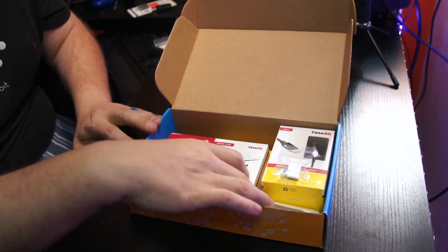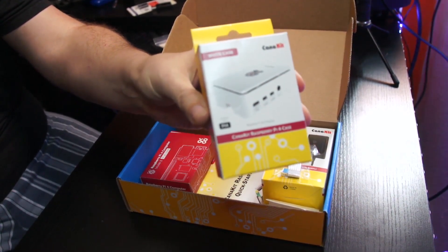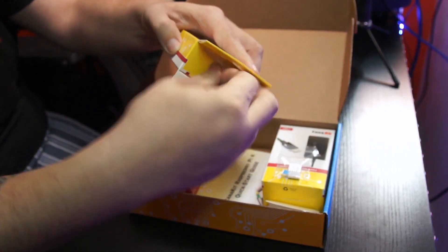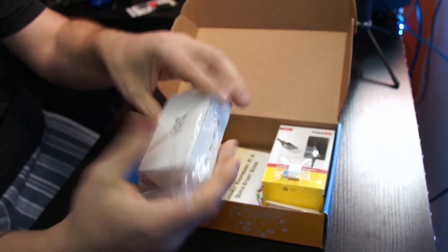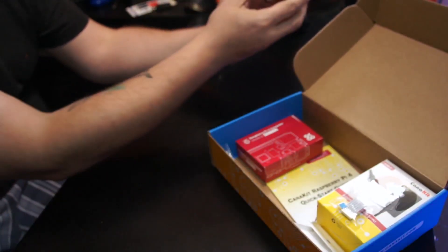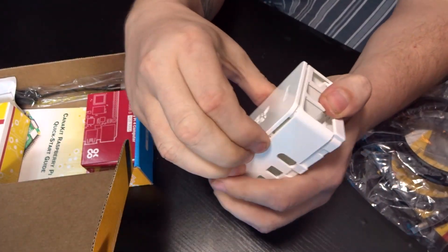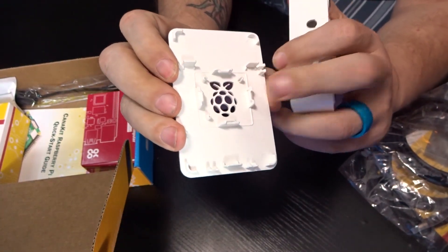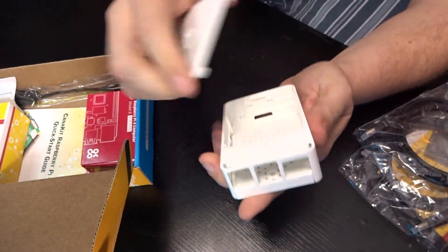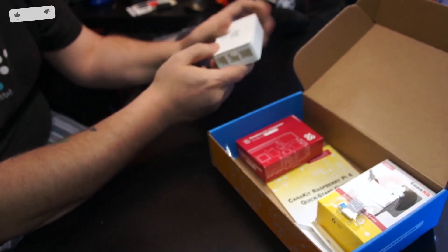Looks like we've got the case here. This is a Raspberry Pi 4 case — it's branded CanaKit. The case is open because on the inside we can install a little fan and power it on the Raspberry Pi. Everything looks really nice; I like this case quite a bit. It looks like you can mount it — there are some mounting holes on the bottom, and lots of ventilation. Very cool.